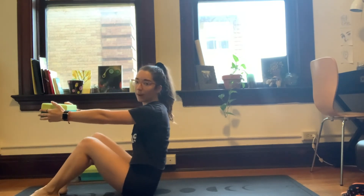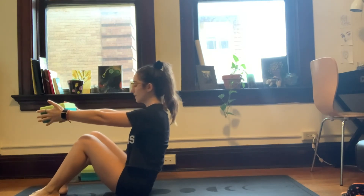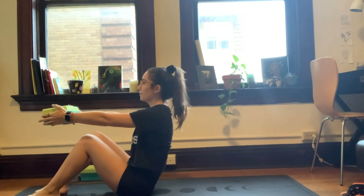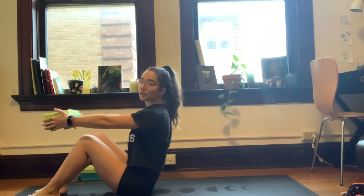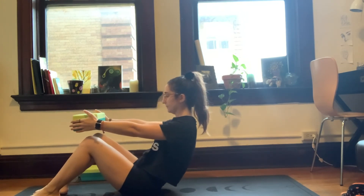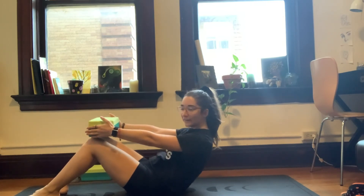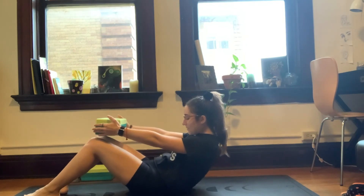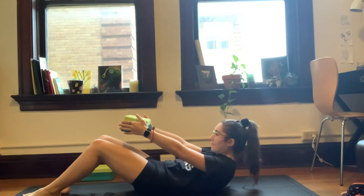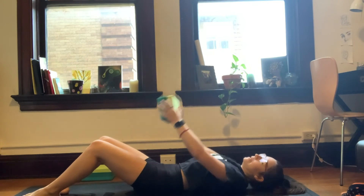We're going to grab our block, our prop, whatever we're using today. Squeeze it in between the hands. Core is nice and strong, and we're going to lower down onto the mat as slow as possible. Shoulders are locked together. As slow as you can go — feel each vertebrae touch one at a time.